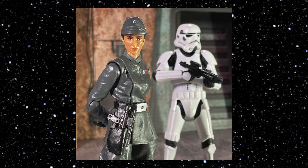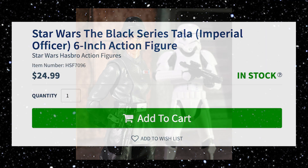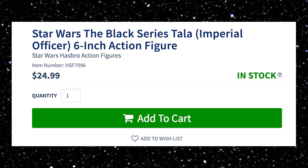Tala is going to be a mainline Black Series release, which means she'll be accessible at all of your big box stores as well as many other online retailers. I managed to get mine just a little bit early from Entertainment Earth. They have them in stock right now, and they've always done a good job taking care of my orders, so I do recommend them if you're looking for this figure.